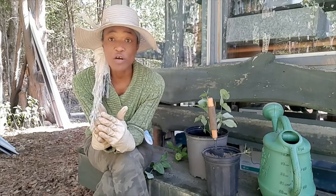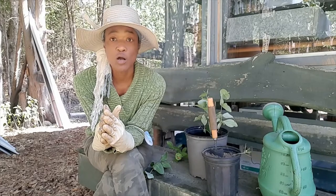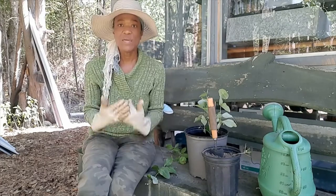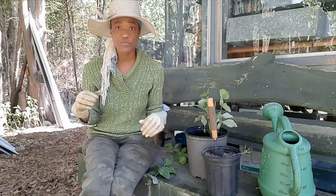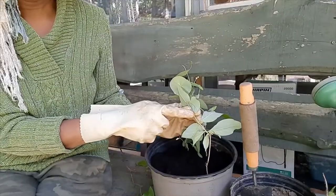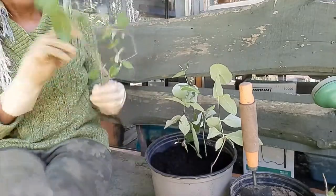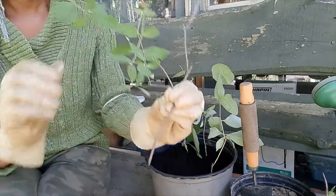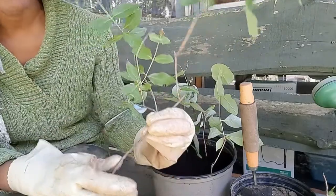The next thing: when you're cutting branches to propagate your honeysuckle, make sure you cut more mature branches that are hard and firm. You wouldn't want to cut something soft — you want something that's pretty firm.